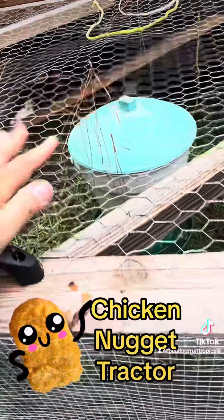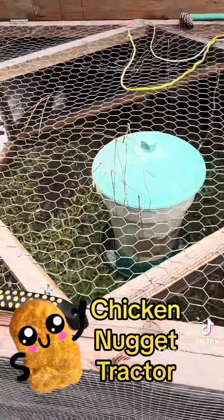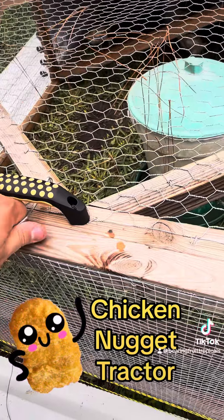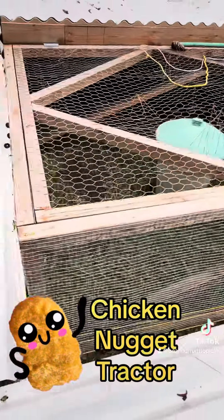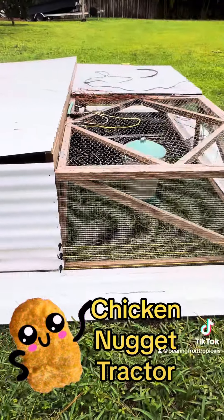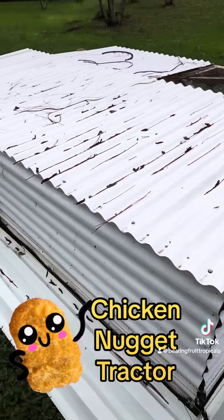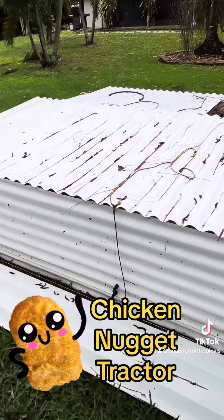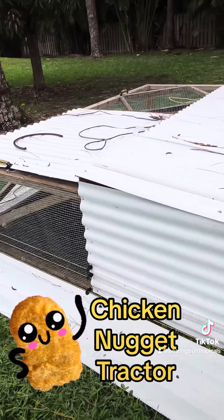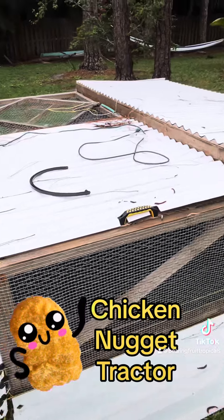Very nice. Quick walk around — nice solid 2x2 construction. Very nice chicken tractor. I would say about a 10x8.